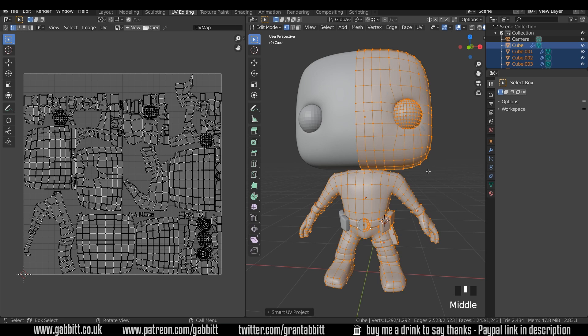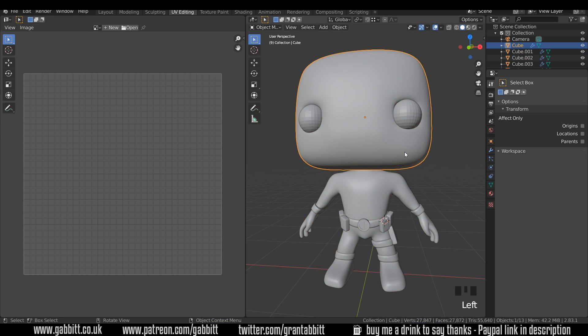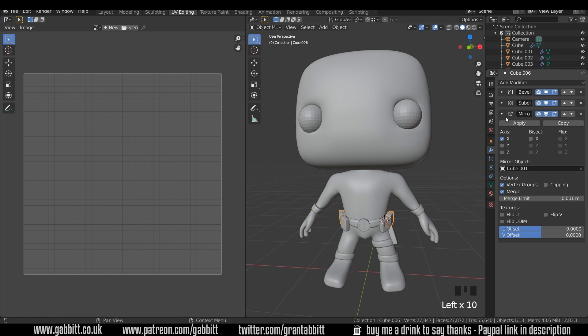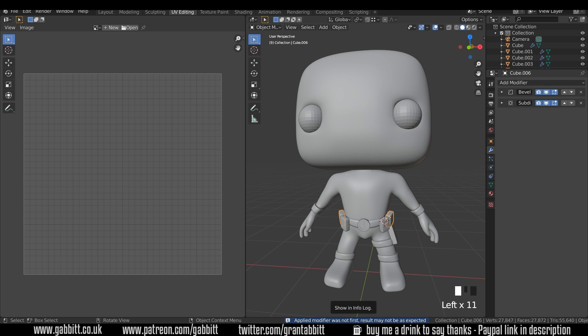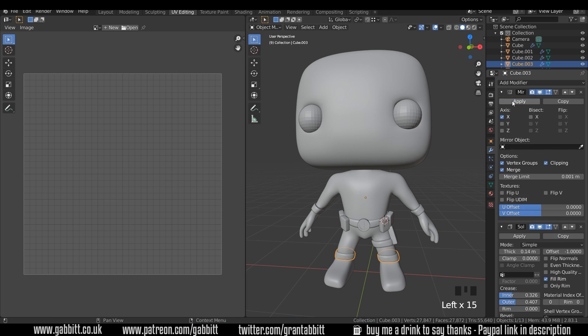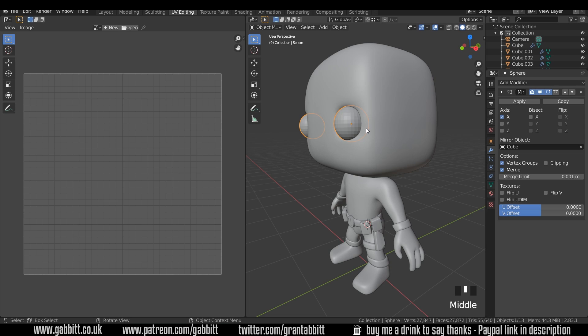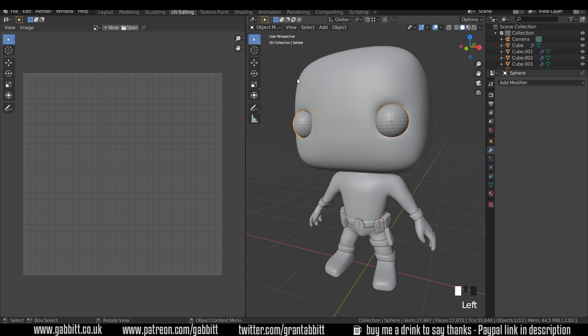I'm going to apply the mirror for the different objects. Into object mode, into the modifier tab, and apply the mirror. I'll go through my objects and apply the mirror for each of them. You might get a warning saying it wasn't first - generally your mirror ought to be first but it doesn't matter here because the objects aren't joined. Let's quickly go through making sure our objects haven't got any mirrors on them. The last thing is the eyes - I haven't made the eyelids yet, but I'll leave that to show you how you can add to your UV map later. I'll apply the mirror to the eyes and now we're all ready to be unwrapped.